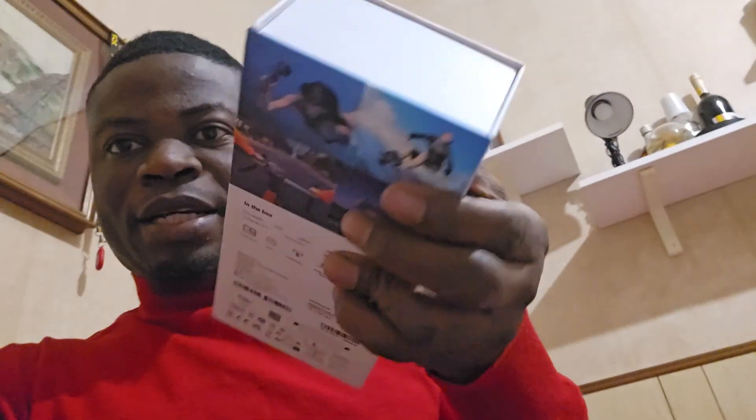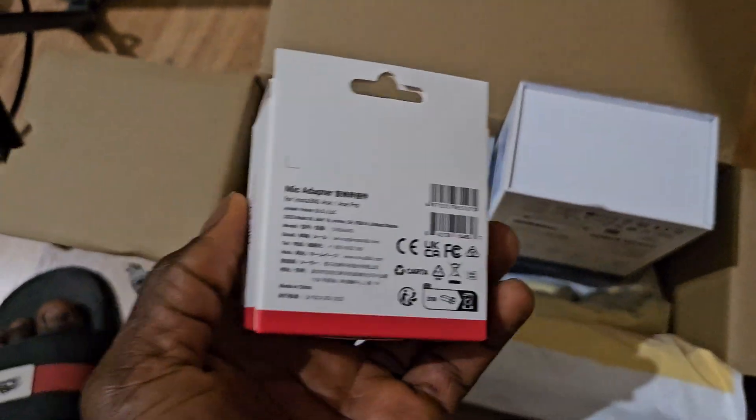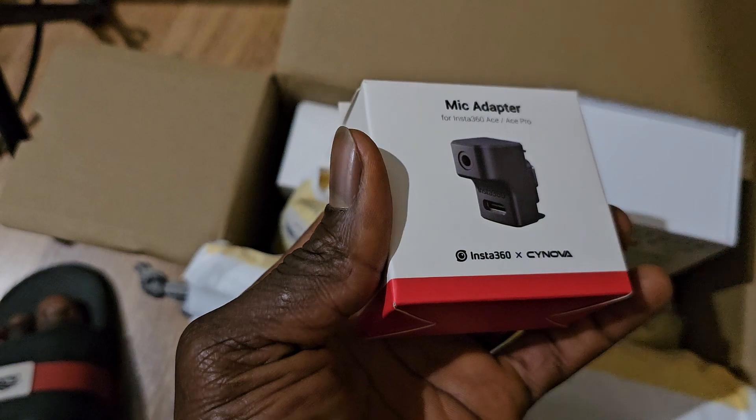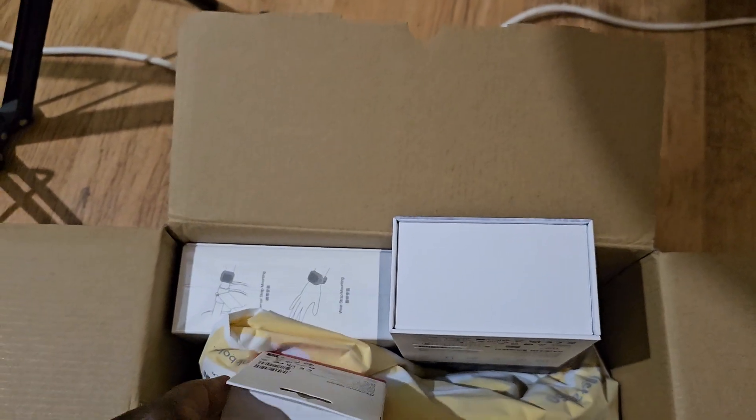Guys, I finally got the Insta360 camera — this one here — and we're about to hit the street to get you some more exclusive videos. I'm going to be unboxing it so you guys can see what's inside. This is the total package they sent me. I've already opened it. You can see this is a microphone adapter — let me quickly open that up so we can see what it looks like.